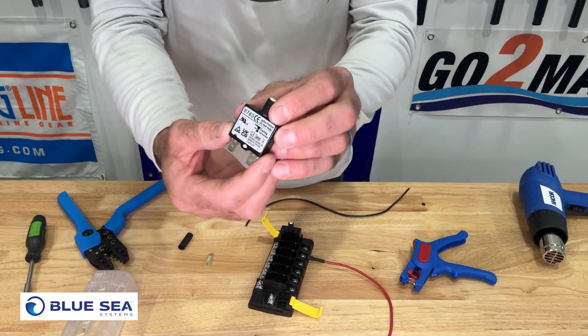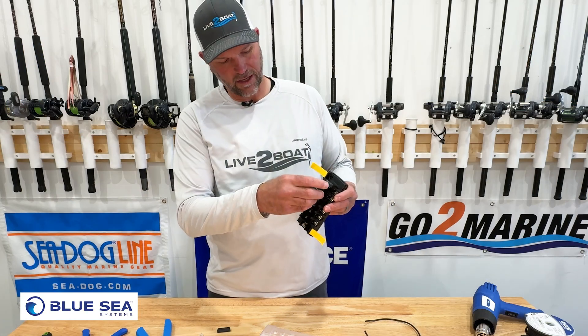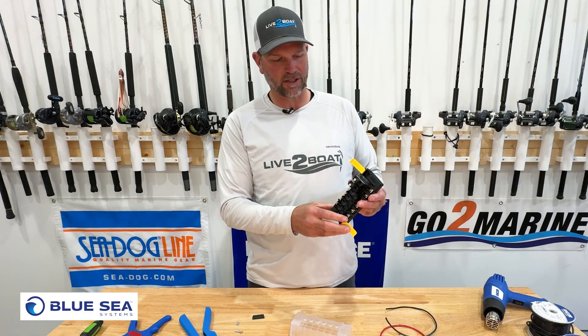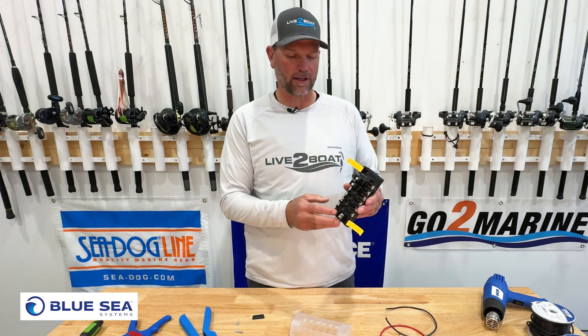Here's a 7-amp. These happen to have spade connectors on the end. You can also get them with screw-in connectors on the end. They just pop right in there. You just match the amperage to your electrical system on the boat. They're so easy to use — if you pop a breaker, you just push the button back in, much like you would on your panel at home.